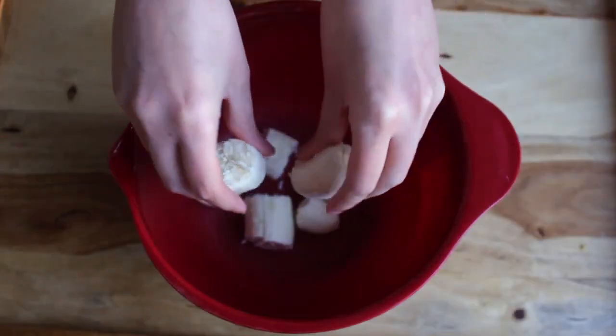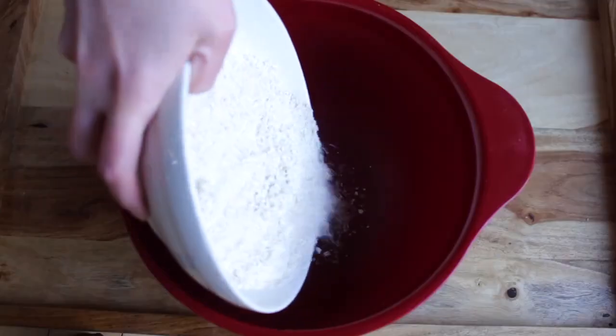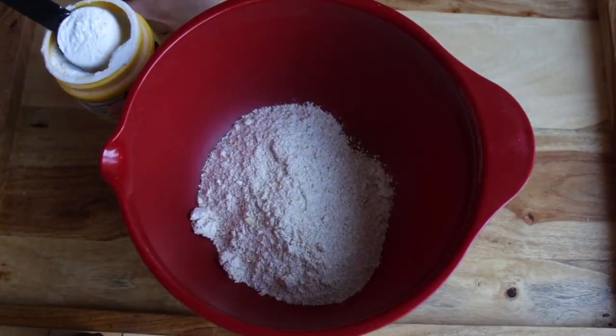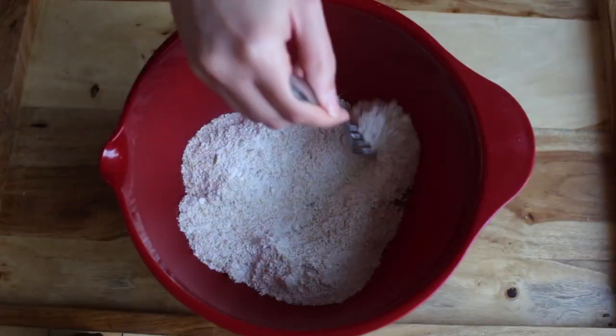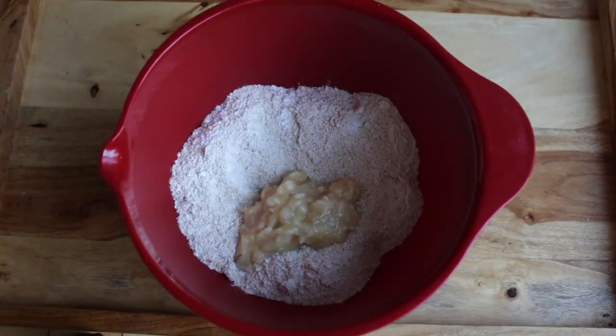To a bowl, start by peeling and mashing your banana, then set it aside. In another bowl, add your dry ingredients: your flour, baking powder, and cinnamon. Just give that a little stir before adding your wet ingredients.